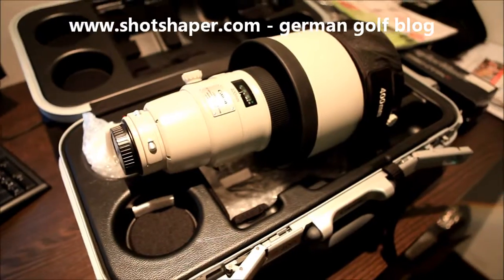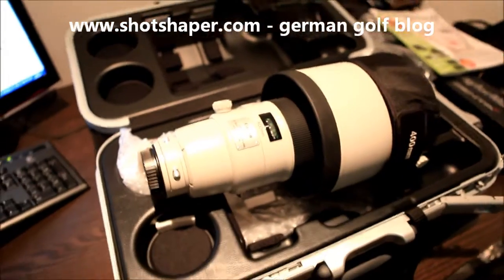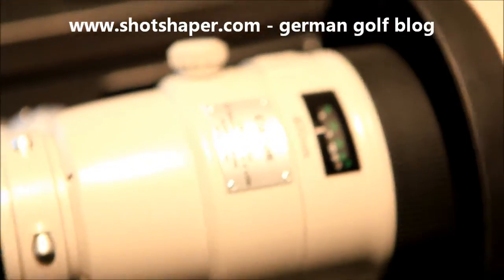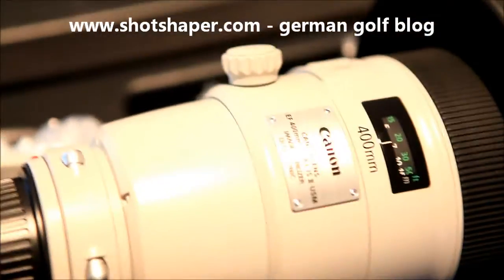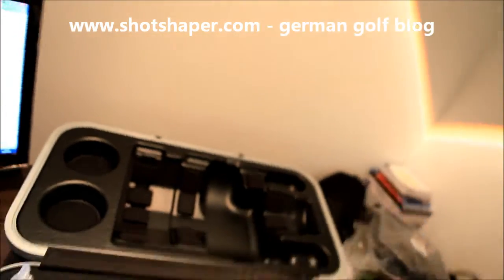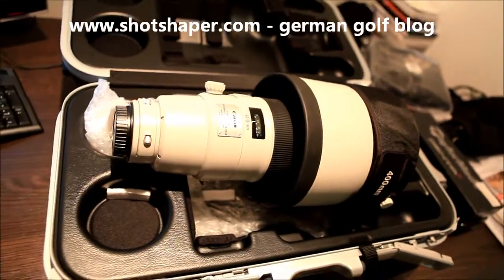Hopefully everything goes right. I'm shooting it with a 1D Mark IV and with a 5D Mark II as well, maybe to get some full-frame pictures. I hope everything does not go south — the windy conditions and weather is going upward, but that is why I have a Think Tank bag here with me for the 400 and also for the 200.